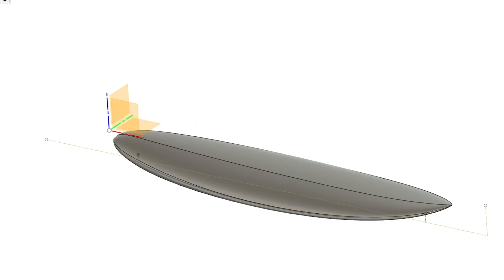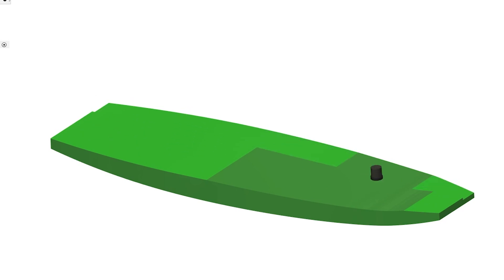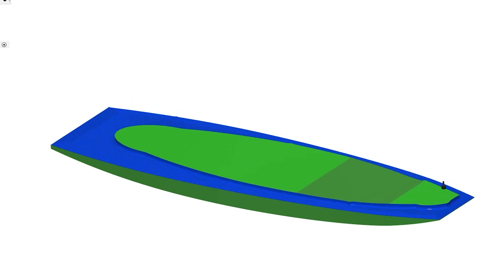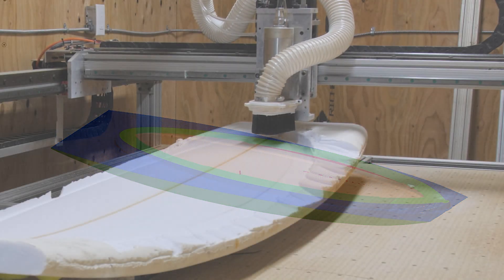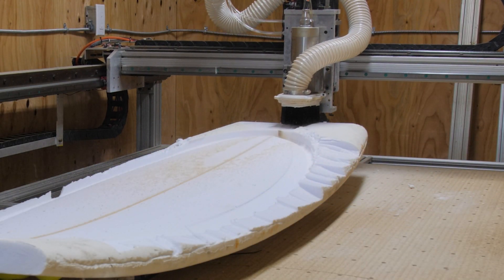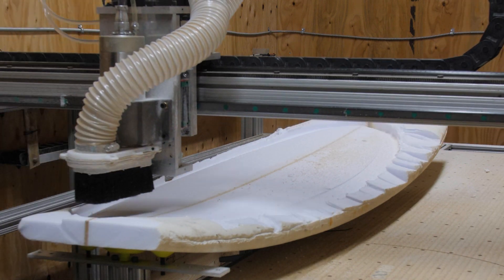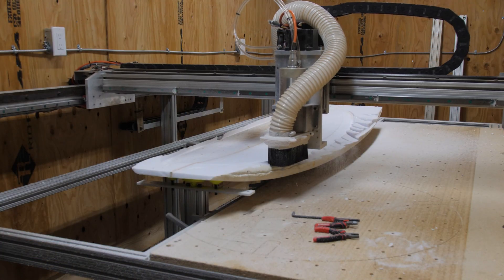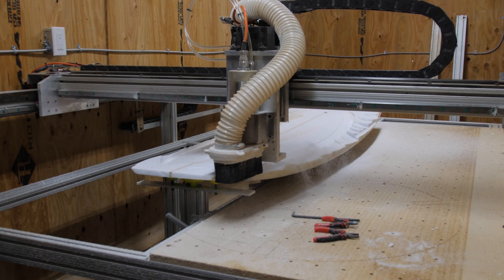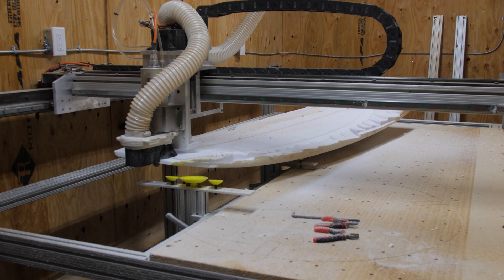For my third attempt at cutting out the board, I actually programmed into the code to remove all of the excess foam around the outside of the board model first. That way, there's no way the machine could hit that extra foam and knock the board off the suction cups. The only problem is I messed up my zeroing, cut way too deep on one of the passes, and it ran right into the stringer and ripped the whole board off again.